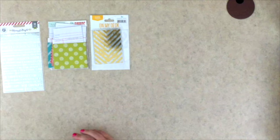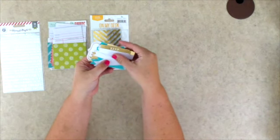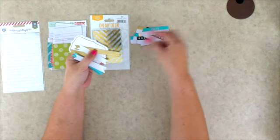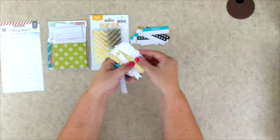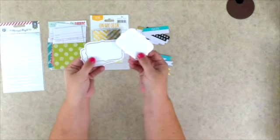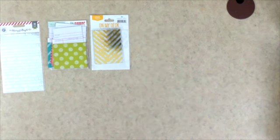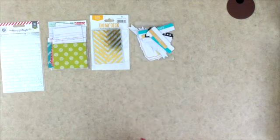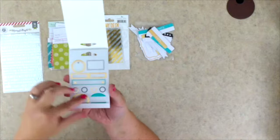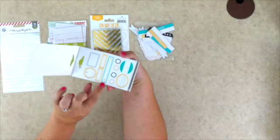We are also receiving these very cool Teresa Collins Studio Gold die cuts. There are label ones in gold and aqua, some black ones, and flag-looking ones — goodness, a bunch of those. Then there are also fancy shaped ones, great for adding on top of photos or journaling cards. We also receive a package of Teresa Collins Studio Gold label stickers — six sheets with 66 stickers — in gold, turquoise, black, and white.